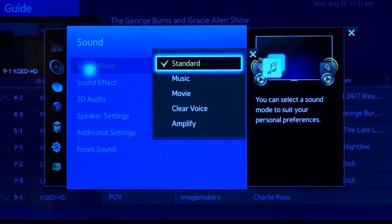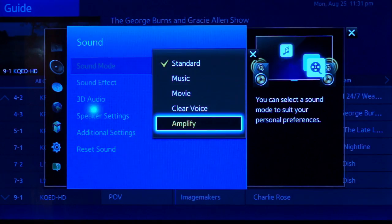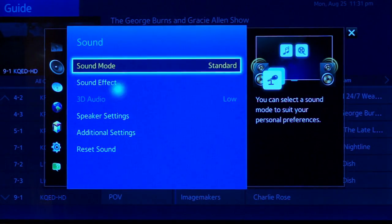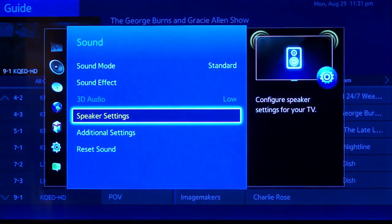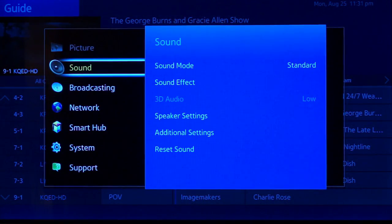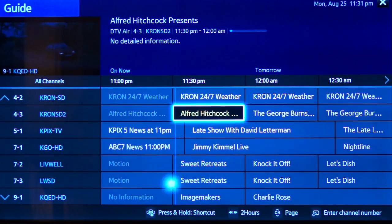However, some apps do not support this cursor control, namely Netflix. While I'm able to select Netflix as a program and launch the application, once I'm in the application, I have to use the standard D-pad controls in order to continue using it.